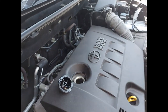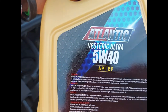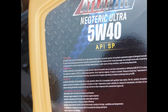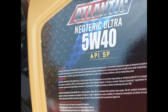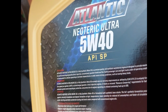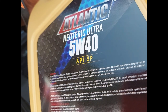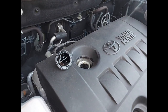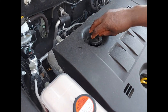For your information, this type of oil is synthetic oil — full synthetic oil with premium quality. With this type of oil, it is going to provide high engine performance and engine protection as well, because it is synthetic.